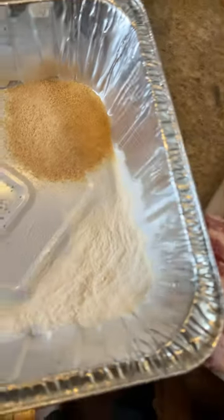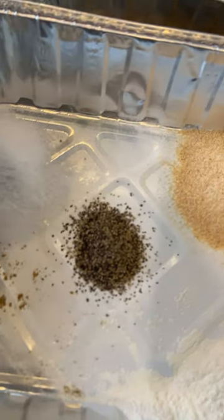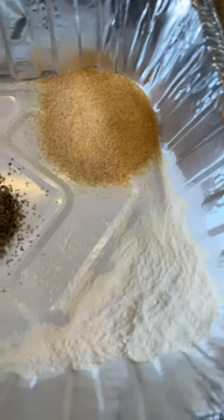We're going to use some onion powder, garlic, pepper, salt, and a little bit of cumin. That's the seasoning.